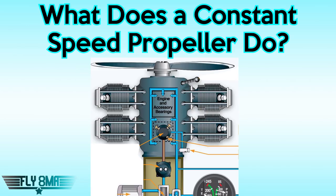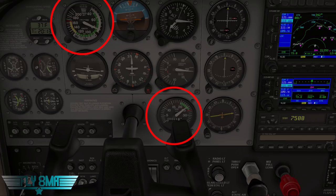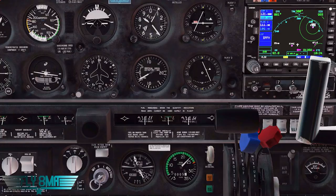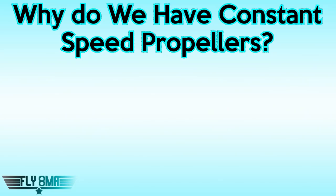What does a constant speed propeller do? It changes its angle of attack and the pitch of the blades to maintain a constant RPM — hence constant speed, speed being the RPM of the engine. Regardless of how much power the engine is putting out or whether airspeed is increasing or decreasing, the propeller RPM will stay the same. On a fixed-pitch airplane, you see changes in RPM as you accelerate or decelerate. With a constant speed propeller, the RPM stays the same — the blades twist to take a bigger bite of air as airspeed increases, maintaining the same load on the engine.